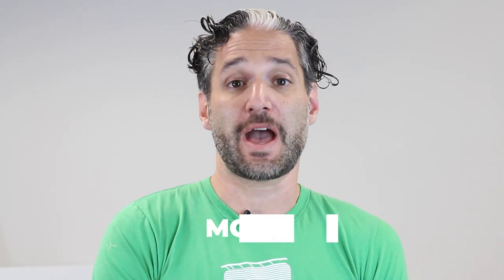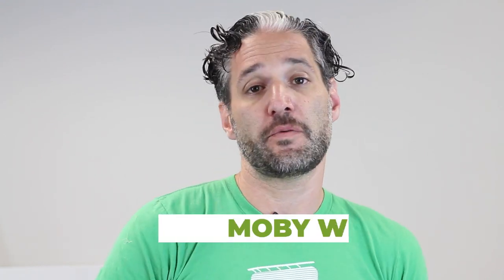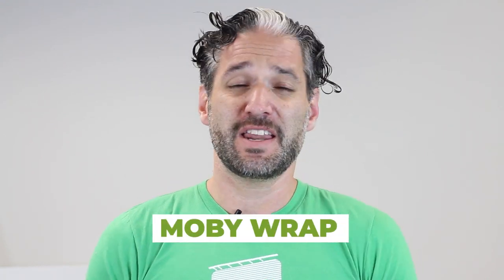Hey, this is Ellie from Magic Beans, and in this video I'm going to tell you exactly what you need to know about the Moby Wrap. The Moby Wrap is one of my favorite baby carriers — it is so flexible. Partners of different sizes can wear them, and it is so comfortable for baby. I have my good friend Laura Brown from Ergo Baby and Mama Bird helping me out today.